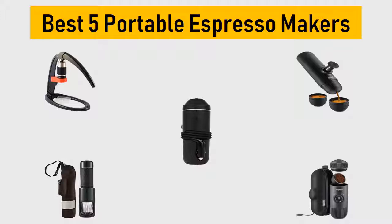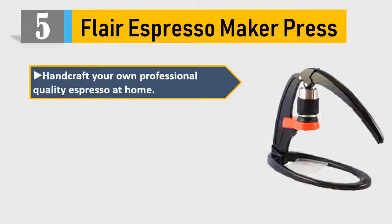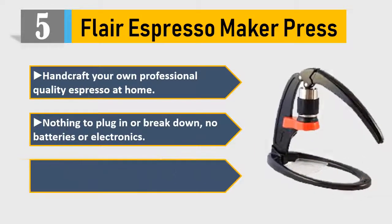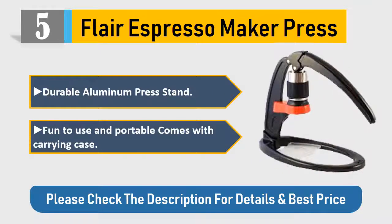Number 5: Flair Espresso Maker. Press and crop your own professional quality espresso at home. Nothing to plug in or break down — no batteries or electronics. Only espresso maker with detachable brewing head. Easy to heat up, durable aluminum press stand, fun to use and portable. Comes with carrying case. Please check the description for details and best price.